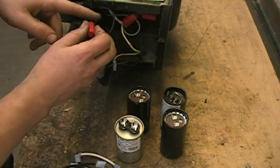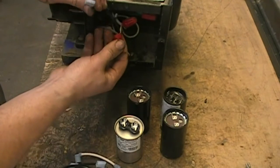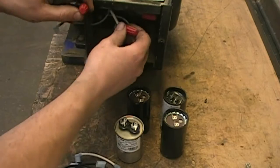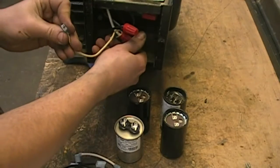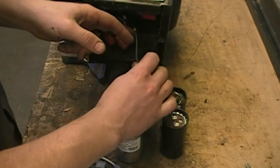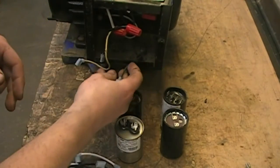Make sure you have your power-in black wire connected to the number 1 black wire that goes into the motor, as well as a pigtail to connect to your capacitors. Your power-in white wire will connect to the number 2 white wire going into the motor along with the pigtail as well. You should also have a third wire labeled number 4 with a spade connector to connect to your capacitors.